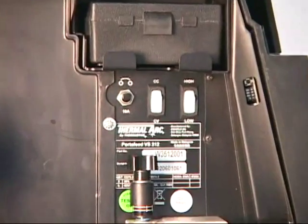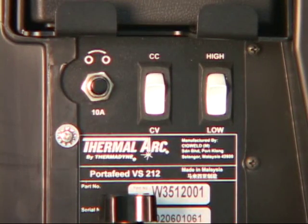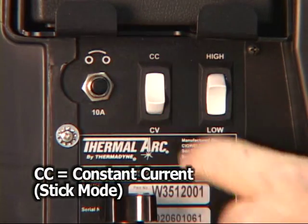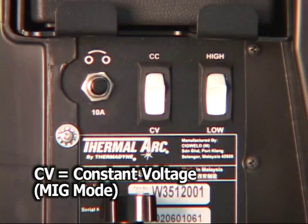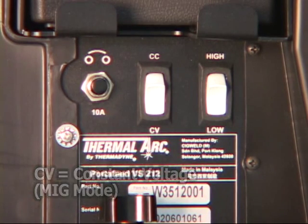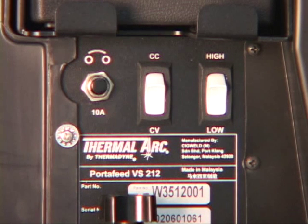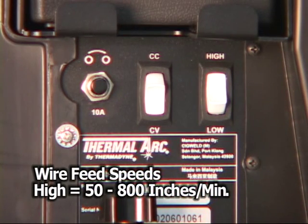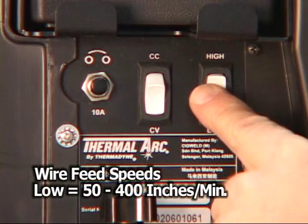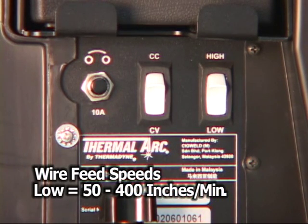Set the operating parameters for your process. For stick mode select CC for constant current. For MIG mode select CV for constant voltage. The switch marked high and low toggles between the two adjustable feed speed ranges. In the high setting, the entire speed range from 50 to 800 inches per minute can be adjusted using the front panel knob. In the low position, the knob will control speeds ranging from 50 to 400 inches per minute for finer adjustments at lower speeds.